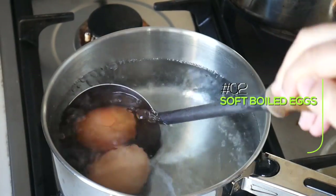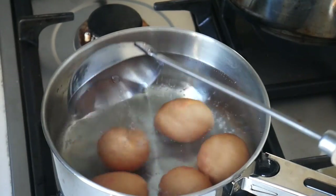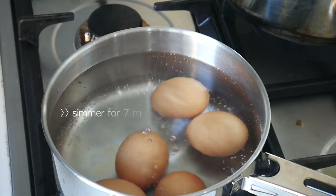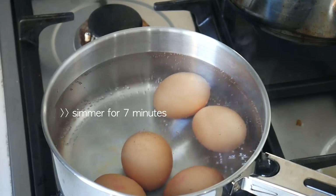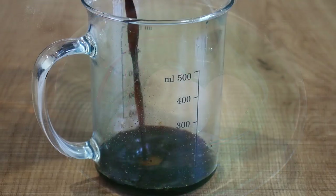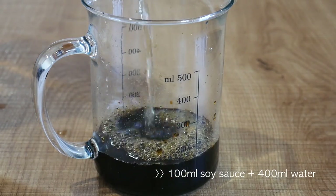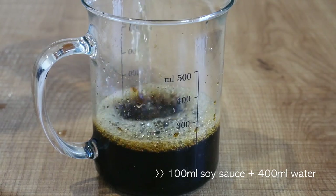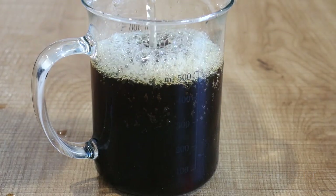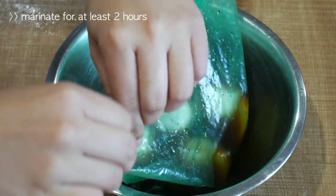The second component is our soft boiled eggs. Bring a pot of water to a boil and then reduce it to a slow simmer. Put your eggs in the pot and let them simmer on low heat for precisely 7 minutes. Then remove them and place them directly into cold water. Peel them and place them into a Ziploc bag. For the seasoning, I've made 100ml of soy sauce to 400ml of water. Pour only half of that soy sauce mixture into the bag — you'll use the other half in the next step. Zip the bag up and leave it to marinate for at least 2 hours for the flavours to soak into the egg.